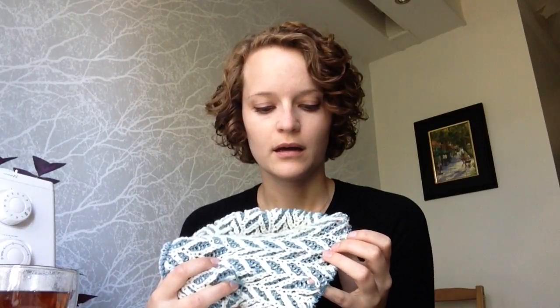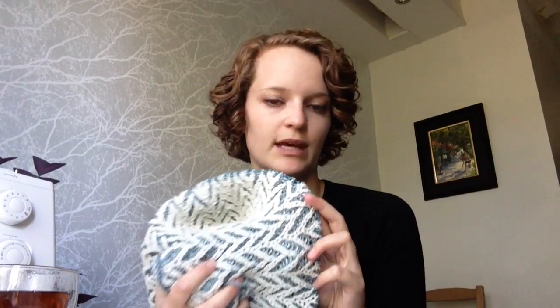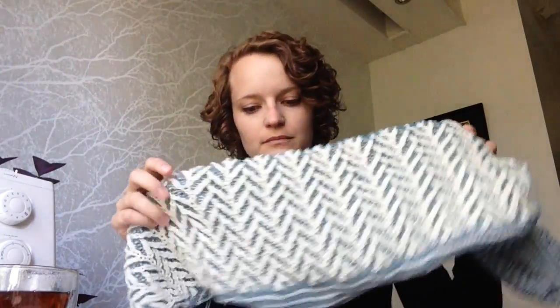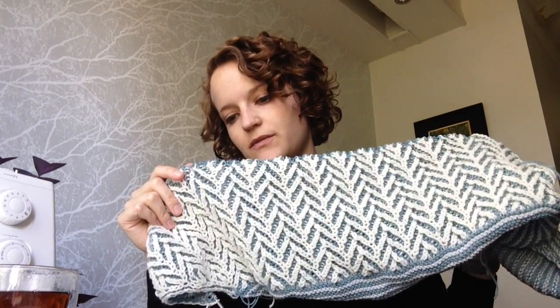I had a bit of a difficult time correcting my mistake and ended up having to unknit a bunch of rows — maybe this far — rather than what I would normally do with plain knitting, which would be to pull out my needles, rip the yarn back to that point, and pick up all the stitches again. I was afraid I wouldn't be able to do that with how brioche works. Maybe once I have a little more experience I could do that, but not for now.